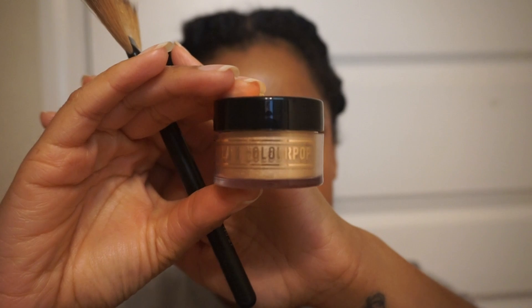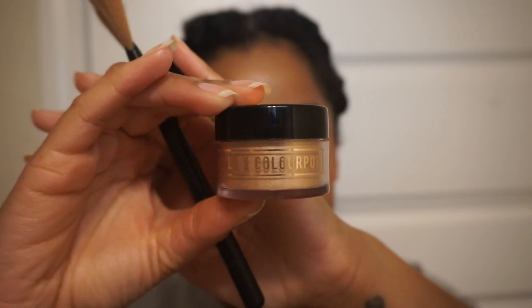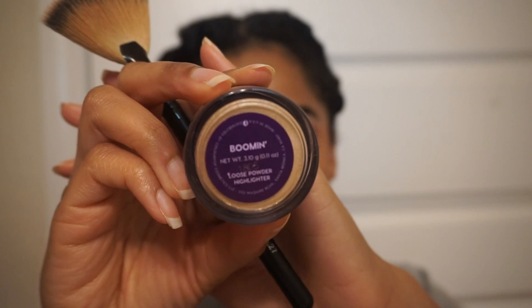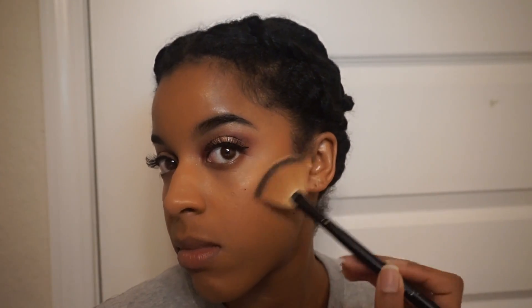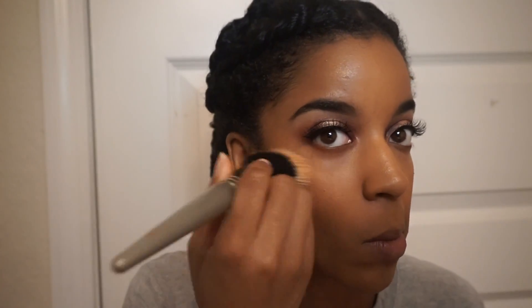For highlighter I'm using this one which is also by Color Pop — it is a collaboration they did with makeup blogger Makeup Shayla. I'm going to apply that to the normal areas: my cheekbones, above the brow, and down the bridge of my nose. My camera doesn't really pick it up but this highlighter is literally what the name says — it is booming. I definitely say start light and work your way up, because this product can be really blinding.